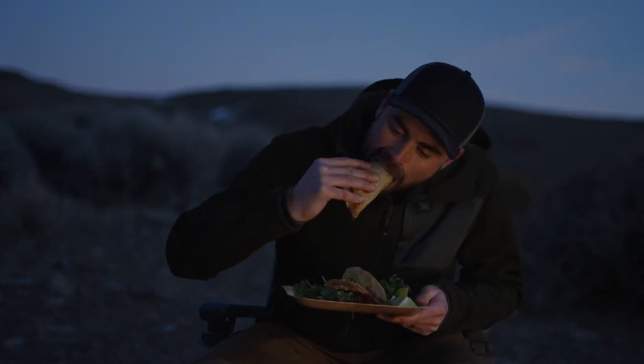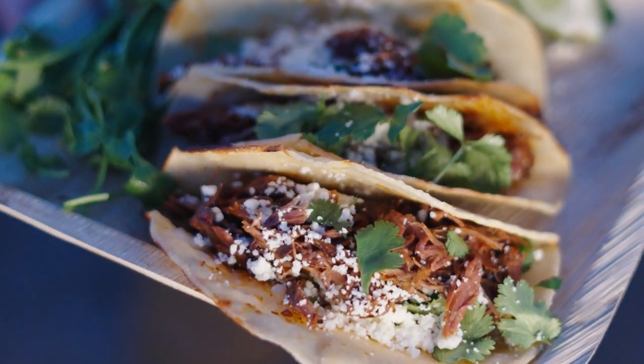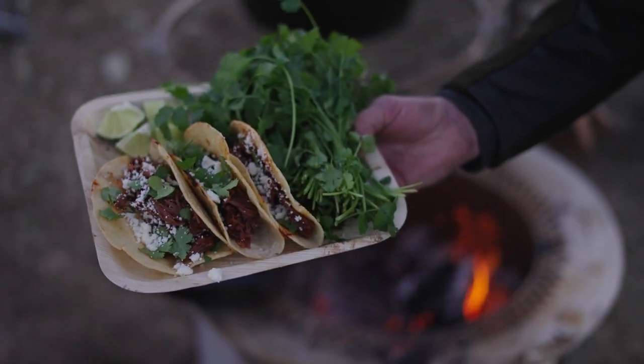Give it a taco a try! Slow roasted tacos enjoyed by the fire — just a bone-in front shoulder of a deer. That's a good end to a hunt right there.